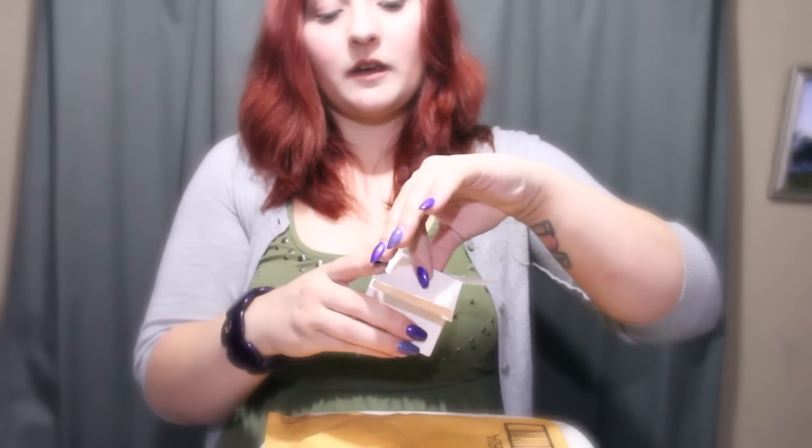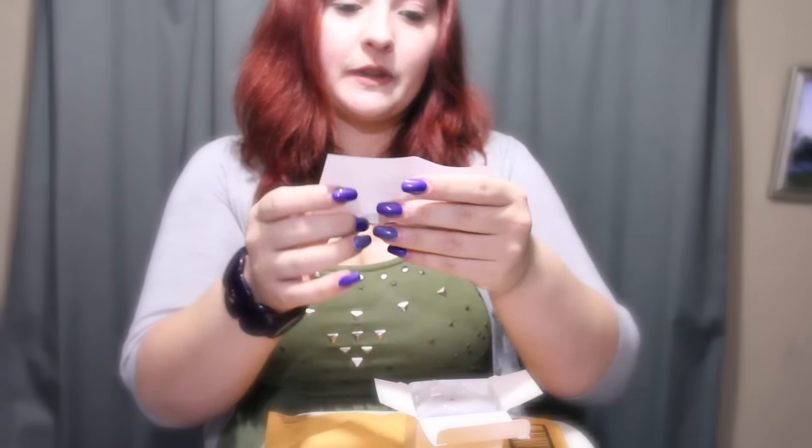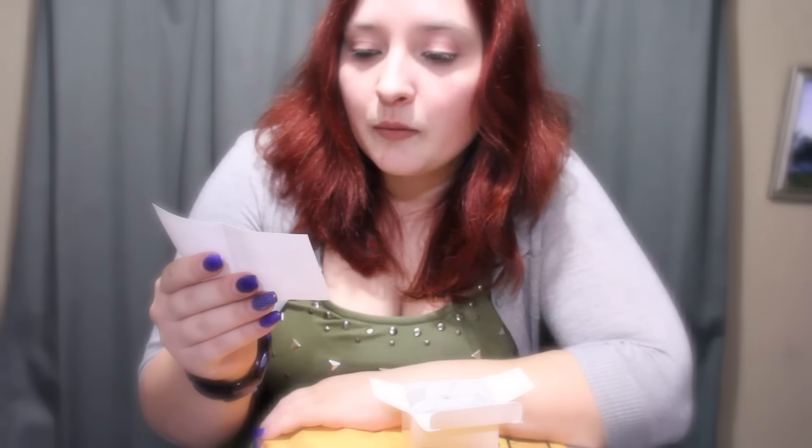Looks like little instructions and whatnot. It says LED motion sensor light user manual. Description: human body induction, practical and convenient without frequent switch lights. As long as the human body enters the sense range, automatic light.